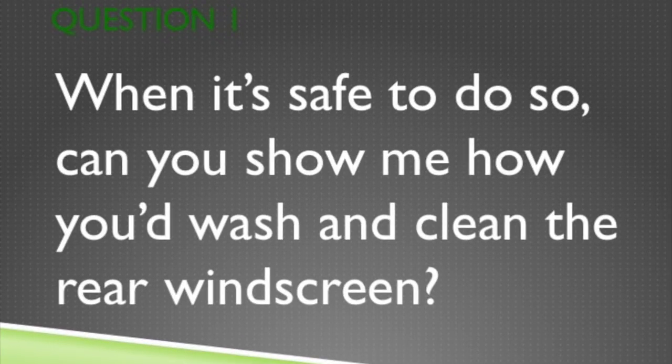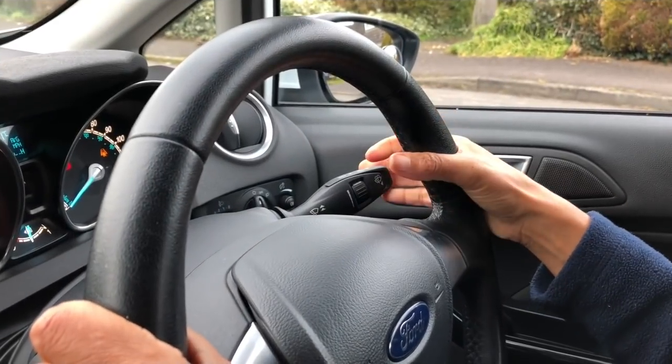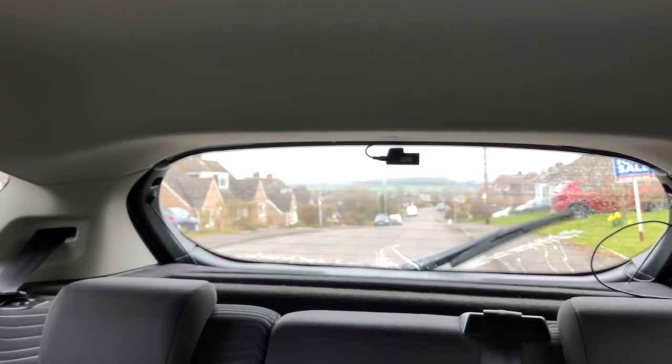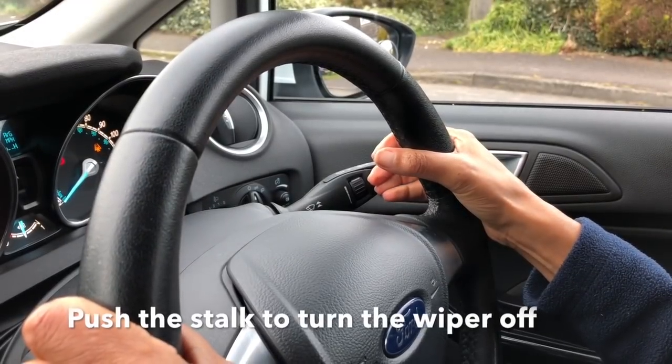Question 1. When it's safe to do so, show me how you'd wash and clean the rear windscreen. Pull the right hand stalk towards you until it clicks. Push it away to turn it off.